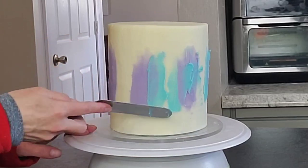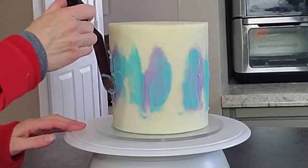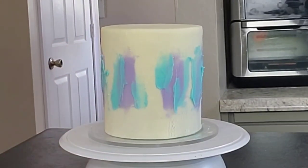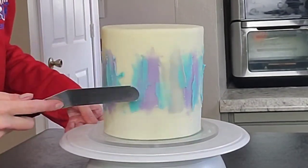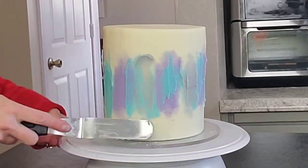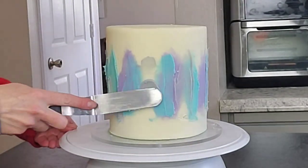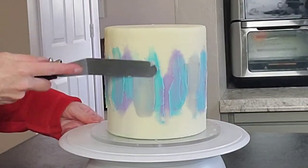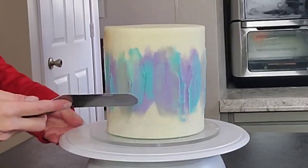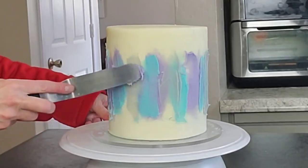I didn't mind if the colors bled into each other so I just went ahead and did one color after the other, trying not to scrape too far down into the color underneath. I didn't mind getting a bit of a tertiary color in between, because the sprinkle mix I'm using has a variety of colors in it. The gray I just had on hand — I think three colors looks better than two, it has a more even flow.